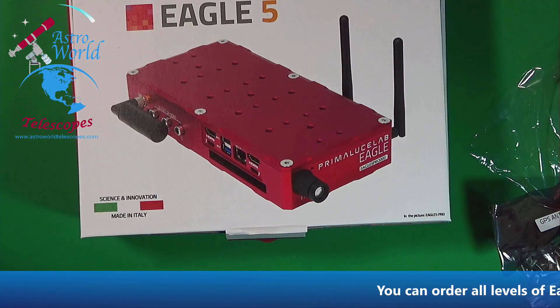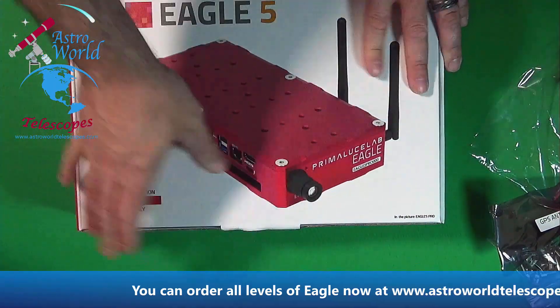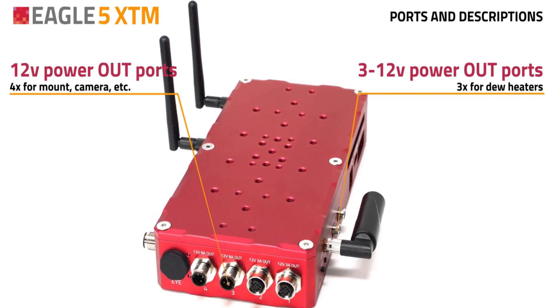We're going to go over the specs really quick. As we discussed, we're going over the specs for the Eagle 5 XTM version. There are two other versions: the Eagle 5 S and the Eagle 5 Pro. The first thing is the power ports — it's got the same four power ports in the back and the same dew heater ports on the side.